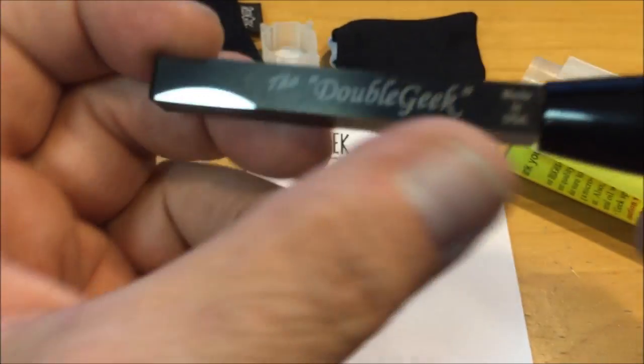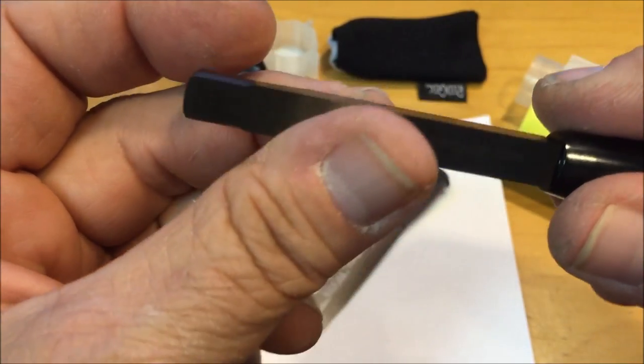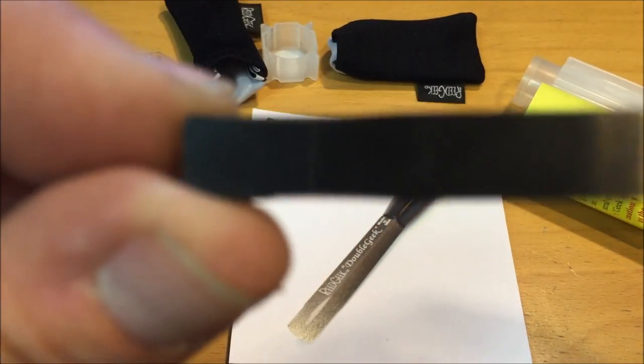So it's sharp along the edge, although you can see I can move my finger along it without cutting myself, but it is incredibly efficient at taking material off just as a regular knife would be.